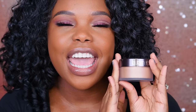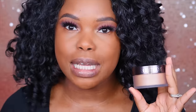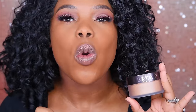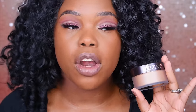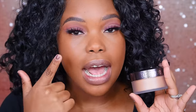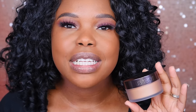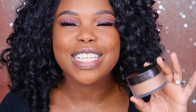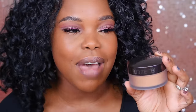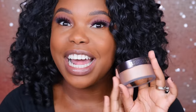Laura Mercier came out with a darker setting powder for those of us with deeper skin tones and I'm so freaking excited about this. I love the translucent powder, but when it comes to baking under my eyes, sometimes it can just leave me with too much of a chalky look. So I kept thinking to myself, if they would just come out with pigmented setting powders, that would be amazing. So when I heard that this one came out, I went straight to Sephora and purchased it.